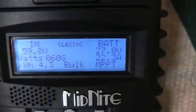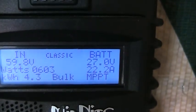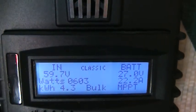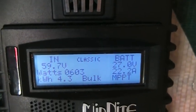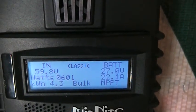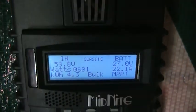Then it goes over to my Midnight Classic 150 charge controller. Right now I'm at 27 volts but it's bringing in 59.8 volts and a little over 600 watts. It's a little hazy and cloudy out there, and so far today I've brought in 4.3 kilowatts.